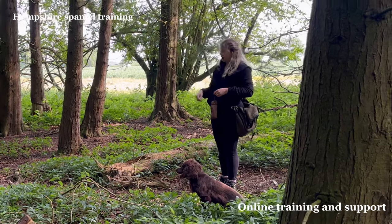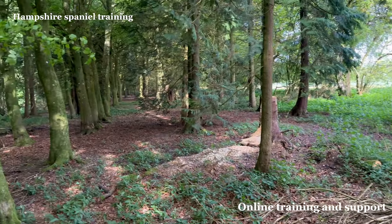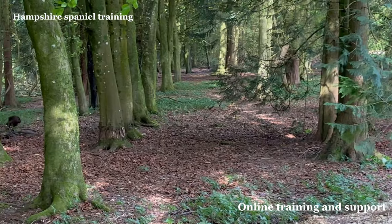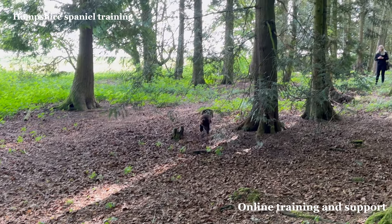Just send him out and let's see what he does. You might have a better mark than you realize. Hup whistle — there you go, he turned on the wind there. Lovely.